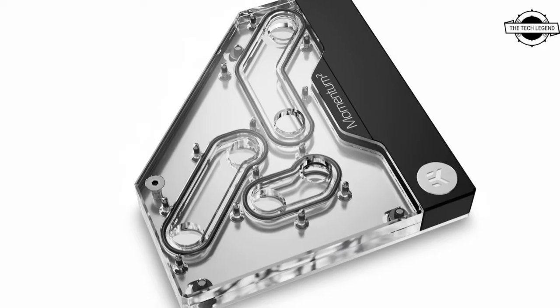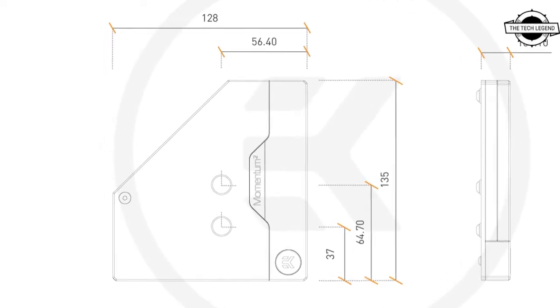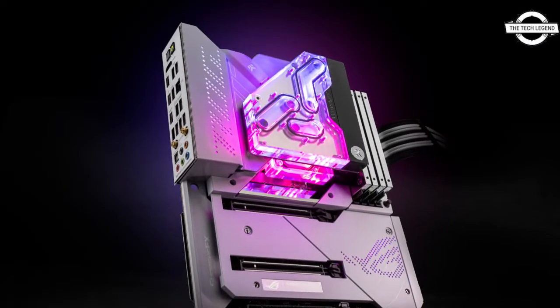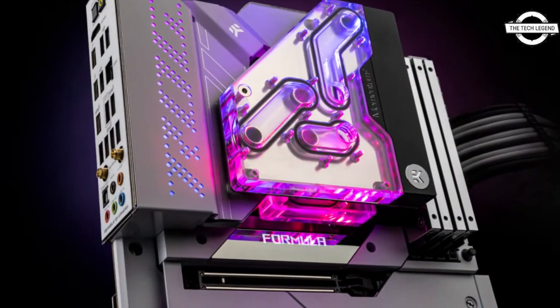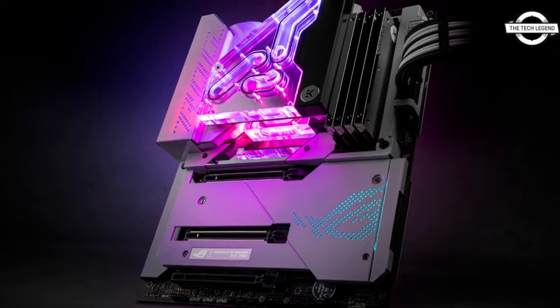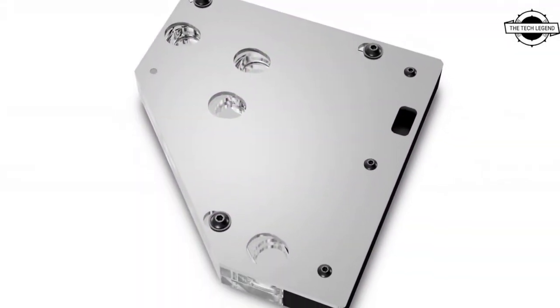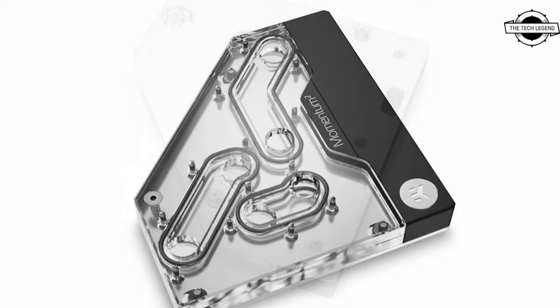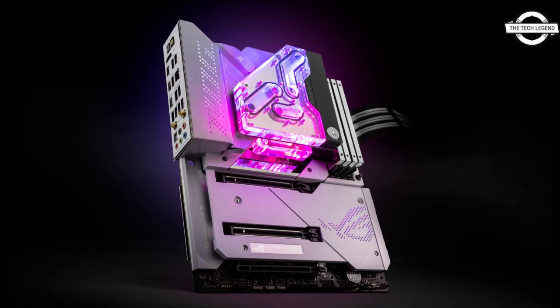It is a connection piece that brings the integrated CrossChill EK3 VRM cooling on the motherboard and EK Quantum Velocity² CPU water block into a single unified solution. It is the only solution of its size that bridges multiple liquid cooling components with a unique mounting mechanism, specially made for the ROG Maximus Z690 Formula motherboard, compatible with any existing Intel LGA 1700 socket EK Quantum Velocity² CPU water block, and this VRM bridge binds them together.